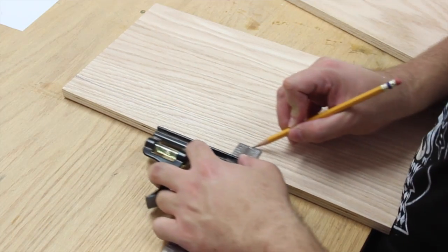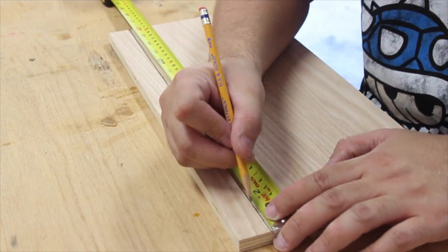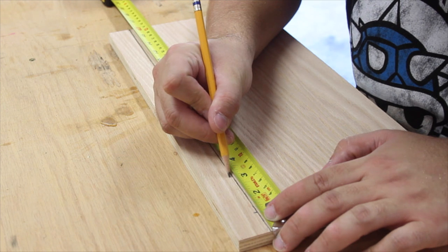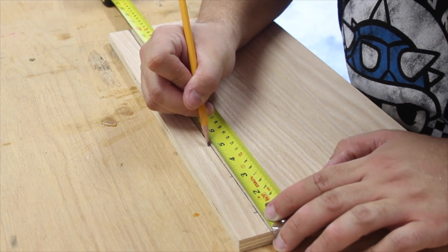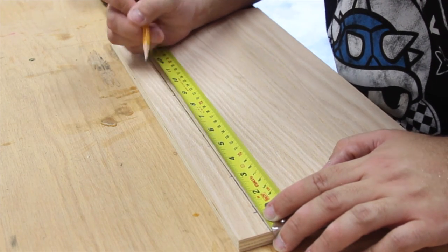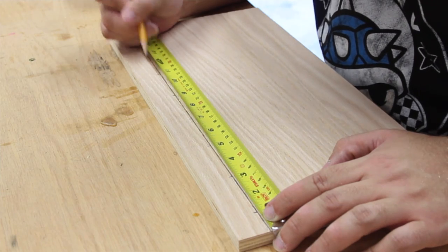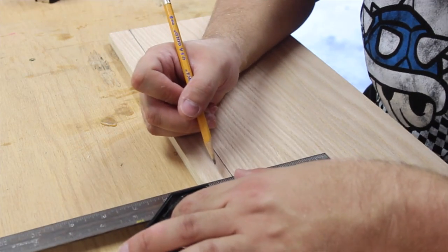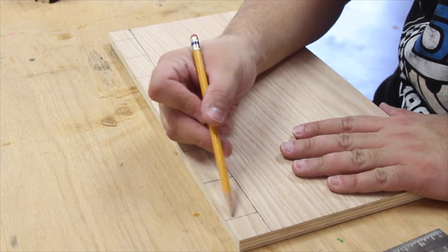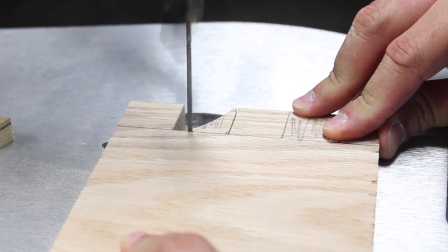After cutting the pieces to length and width, I measured and drew the lines for the crenels. These are the innie bits on the wall. The outie bits are called merlons. I bet you didn't expect to learn any medieval architectural terms today. The crenels and merlons are an inch tall on both the top and bottom sections. On the bottom section they're 2 inches wide, but on the top section they're nearly an inch and a half wide. After measuring and marking, I went to the scroll saw to cut out the crenels.